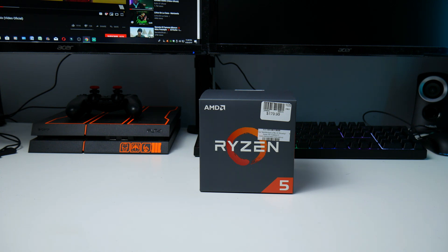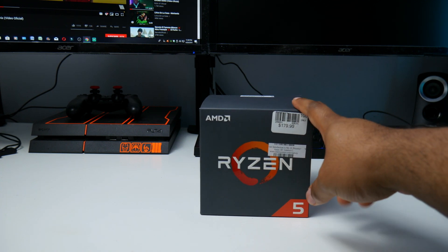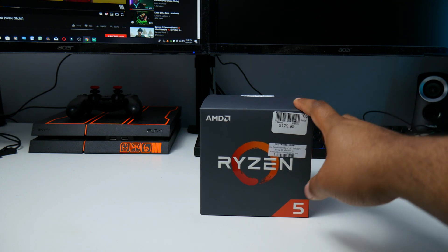This is the AMD Ryzen 5 1600. I got this from Micro Center for $79.99 — they still have it on sale, but you have to go to the store. So if you have a Micro Center near you, run down and get one of these as soon as you can. For the price, you really can't beat it.